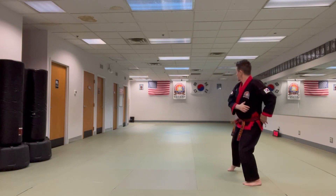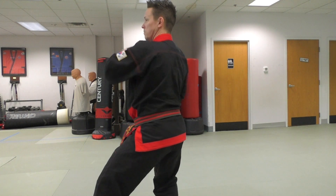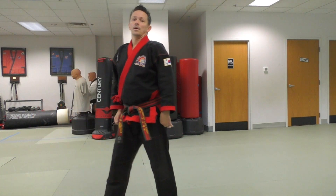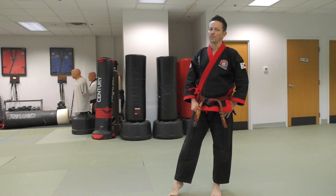I look first, shift the weight, and turn — remembering to look each time when I turn. And this was the Jase Torah movement drill with fighting stance.